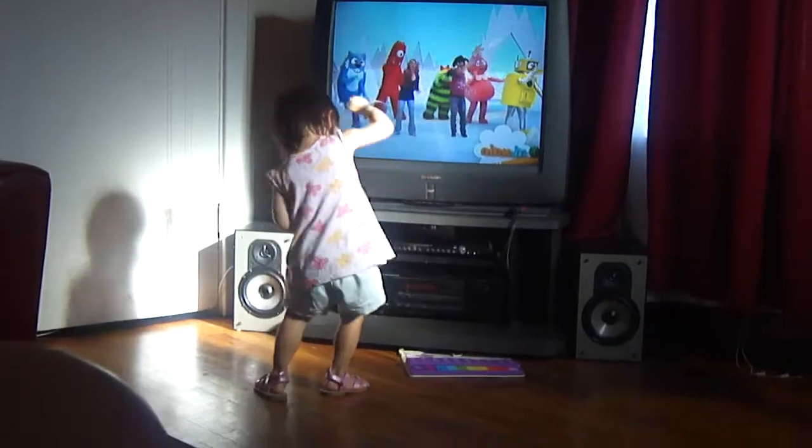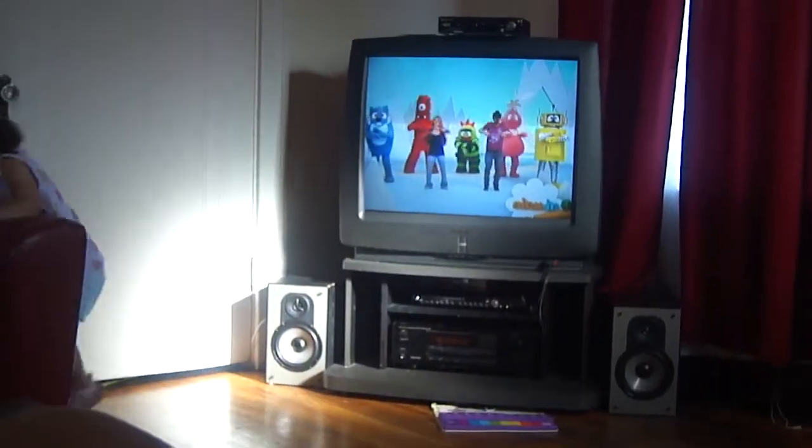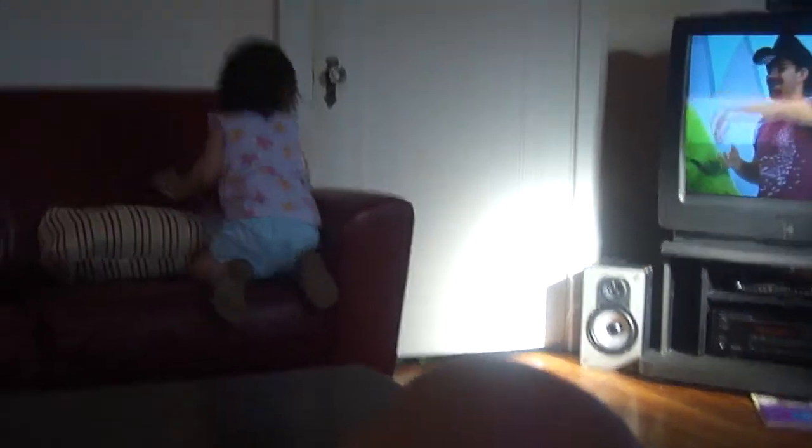Swim to the side. Swim to the other side. Big swim. Swim. Big swim. Swim, swim. Swim to the other side. Swim, swim.